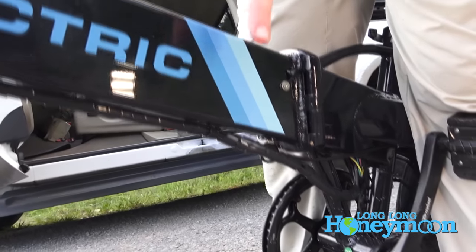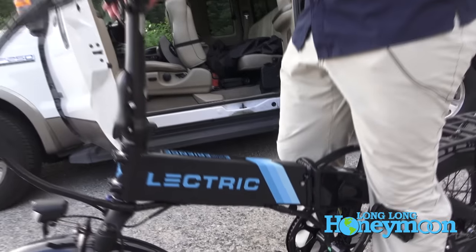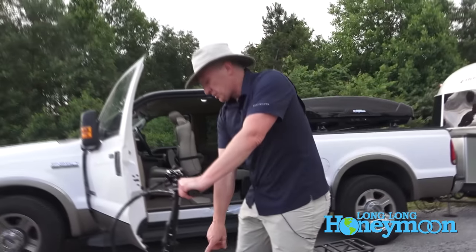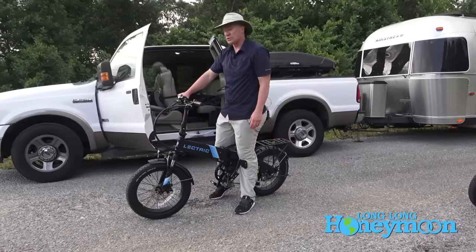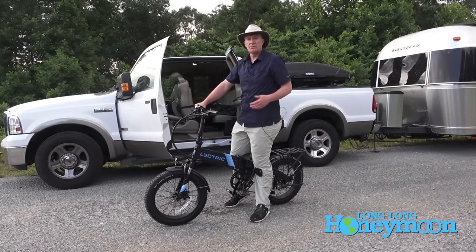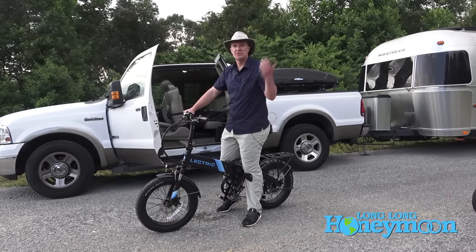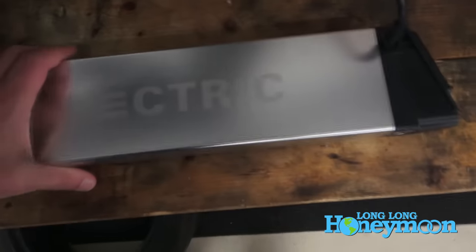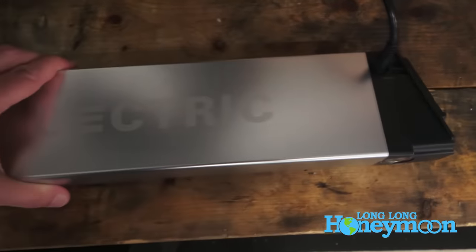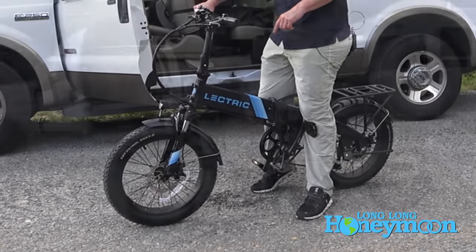You can leave the battery inside the frame for faster assembly and disassembly, and just charge it straight through the frame — we're going to leave the batteries in ours most of the time. If you want to bring the batteries indoors for charging you can always remove them and charge them inside. The battery weighs seven pounds, so you can also remove it if you want to reduce the weight of the bikes during transport.